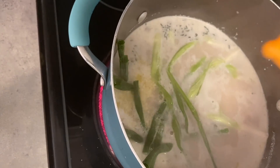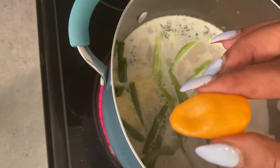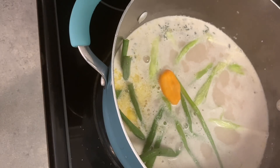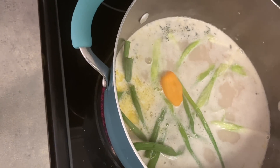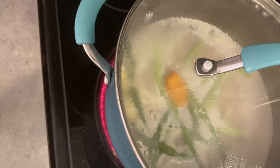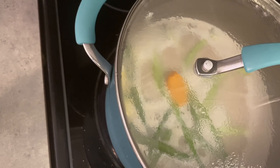Then I'm gonna put my scotch bonnet pepper in, but you don't want to cut this pepper — you want to make the pepper whole just enough to give the food some flavor. You don't want your rice and peas to be hot unless you prefer it that way. So guys, I'm gonna be covering up this pot and leave it to cook for a while before I put my rice in. All the seasoning is in, so I'm waiting at least eight to ten minutes before I add the rice.